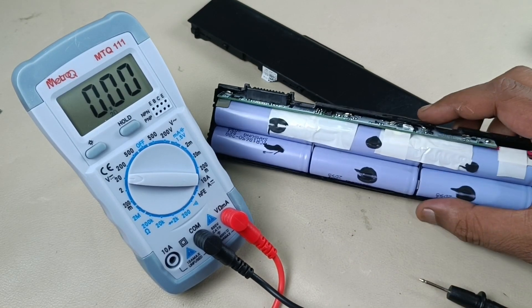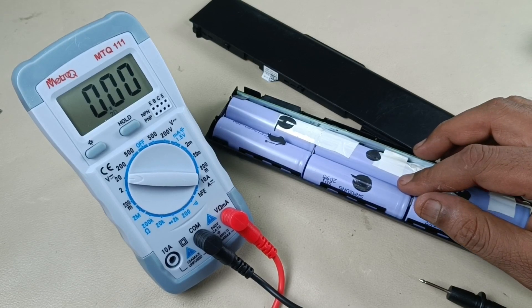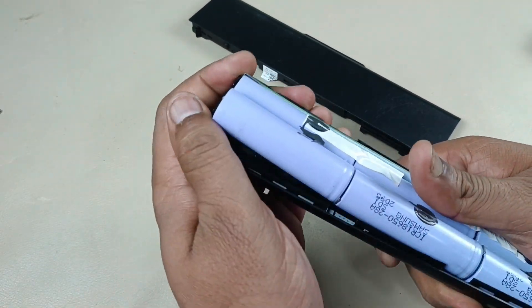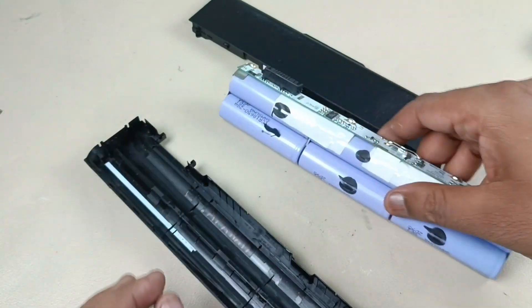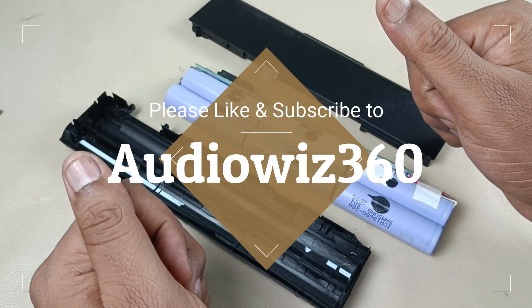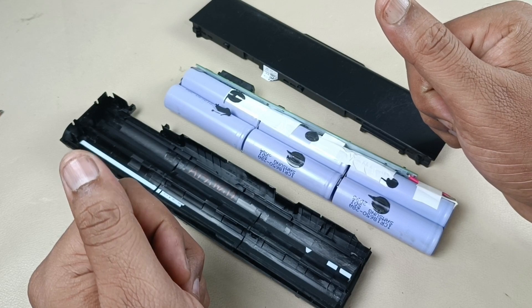We will charge it and check how good it is. Now I am going to remove this battery from the case. Thanks for watching the video. If you like the video, please like, share, subscribe to AudioVis360, and write a comment in the comment section. Thanks for watching, bye!